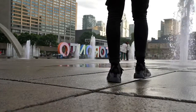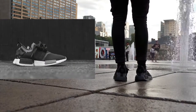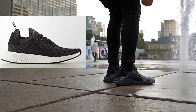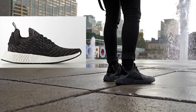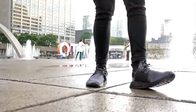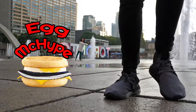Here we have the NMD Triple Black XR1, obviously a new iteration of the NMD R1 PK. I would consider this a spin-off of the NMD R1 PK because the R2 PK is set to release next year. The NMD XR1 Triple Black — also known as the most stylish work shoes on planet earth — because all-black shoes are a requirement for many jobs out there.